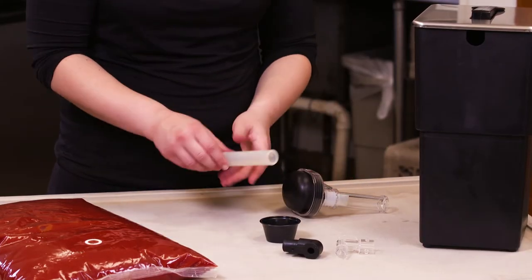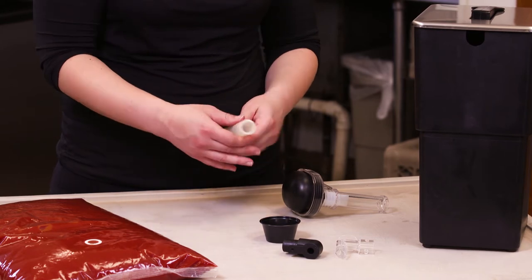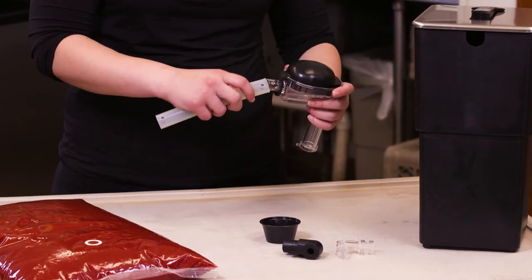Lubricate the inside of the tube with clean water. Rotate and position the tube until both pegs of the housing fit into the holes on the tube.